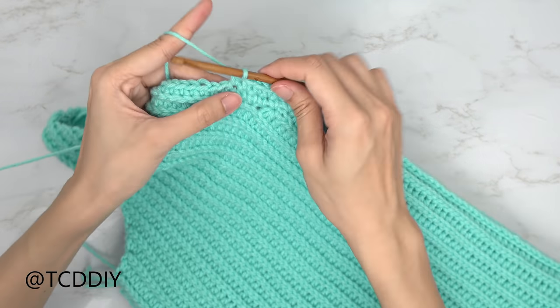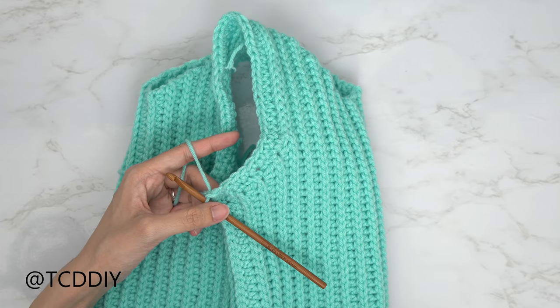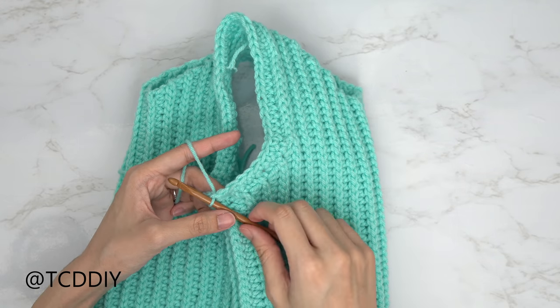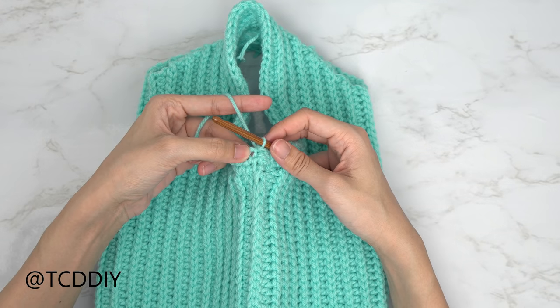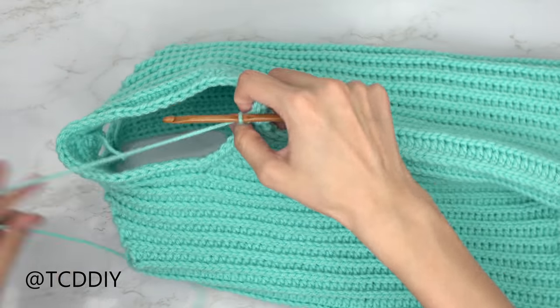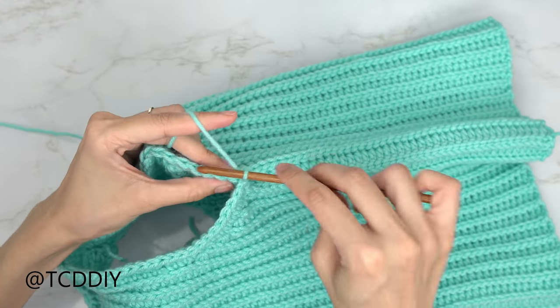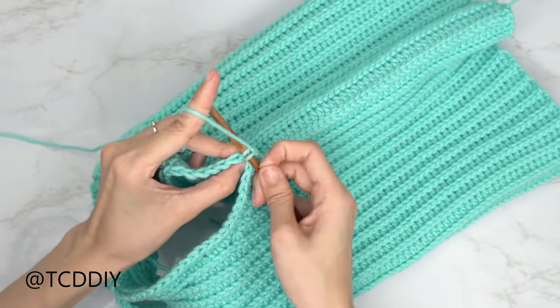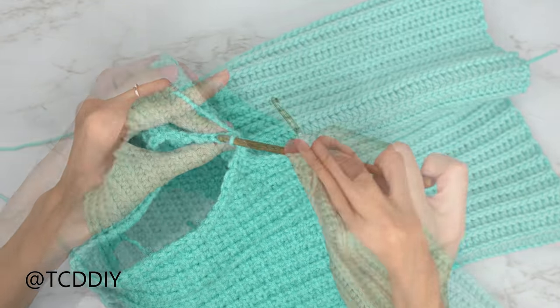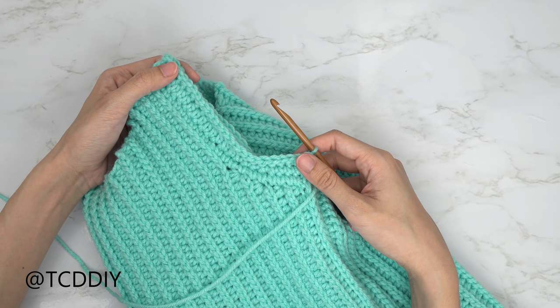Now that row two is done, do a row of back loop slip stitches just like the body. Slip stitch into the chain one space, chain up one, flip your work, and put one back loop slip stitch into every stitch. Slip stitch into the chain one space.